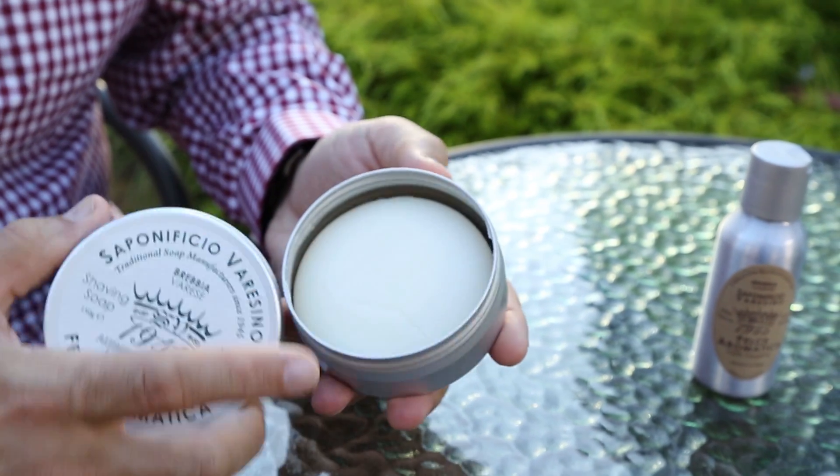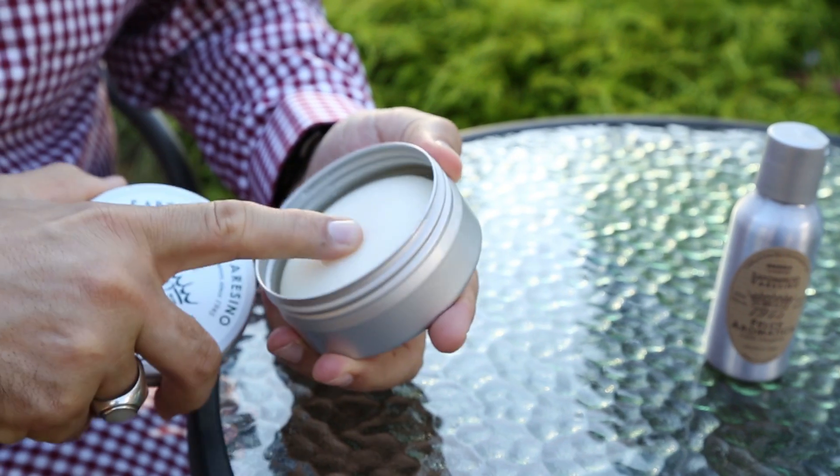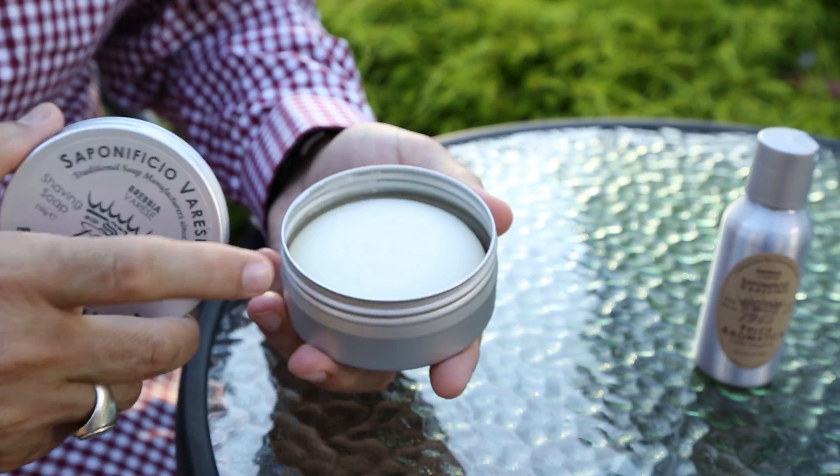The shaving soap is a hard soap — by that I mean you can't actually indent it by putting your thumbprint on it. But one thing I will say is it's not hard to lather. The lather almost explodes within seconds of loading the brush and it provides for a very, very slick shave.